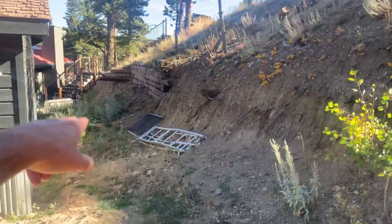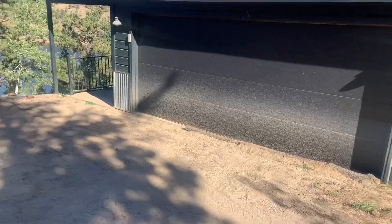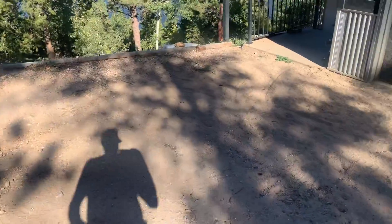This all needs to get graded so it drains and comes out around here, and this all needs to get graded and brought down so this drains. It looks like this is going to dig out pretty easily, so this could be brought down so that it's all getting drained out right here.